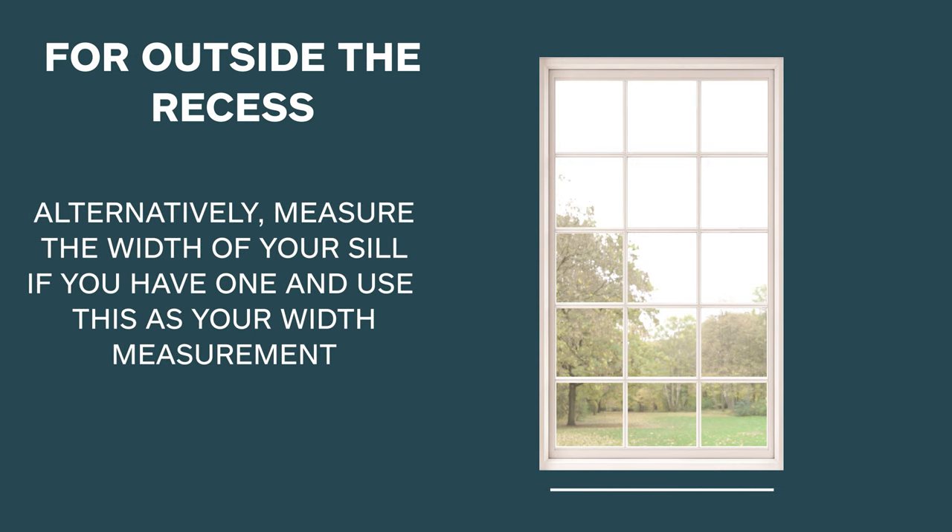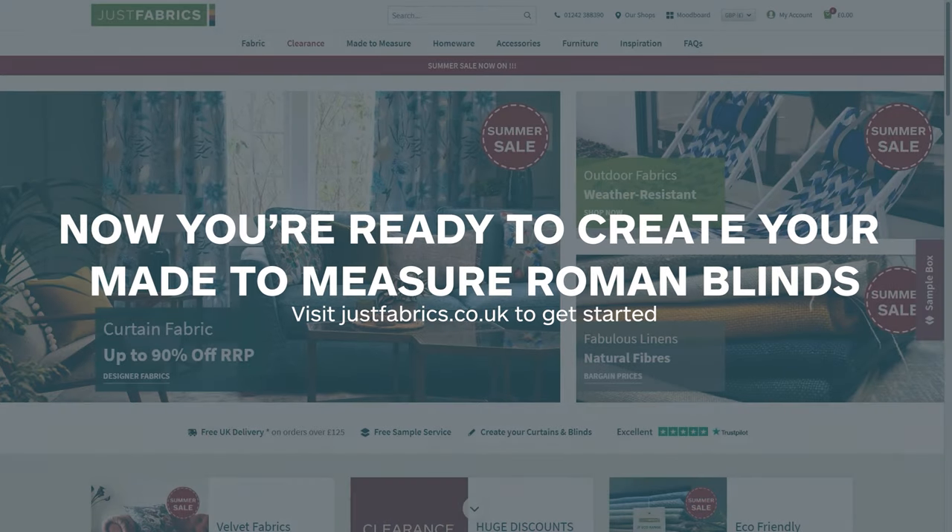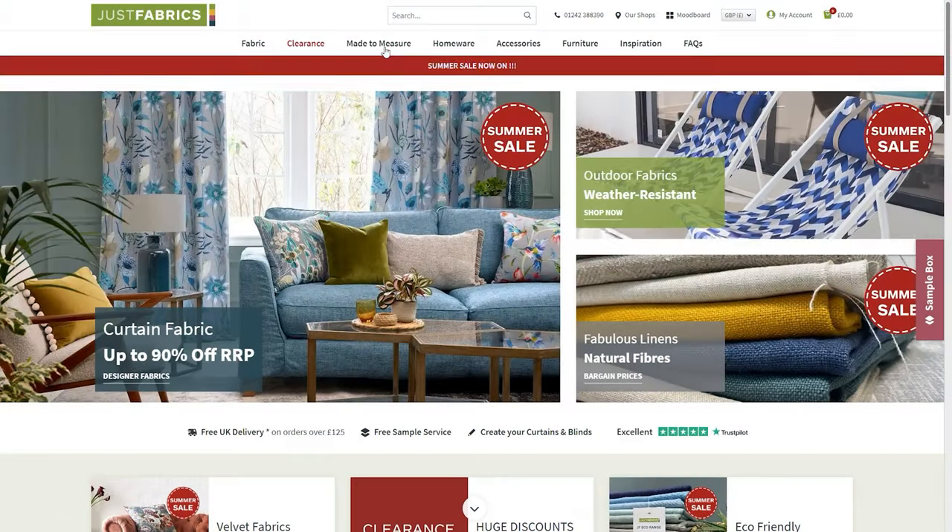Alternatively, measure the width of your sill if you have one and use this as your width measurement. Now you're ready to create your made-to-measure Roman blinds.